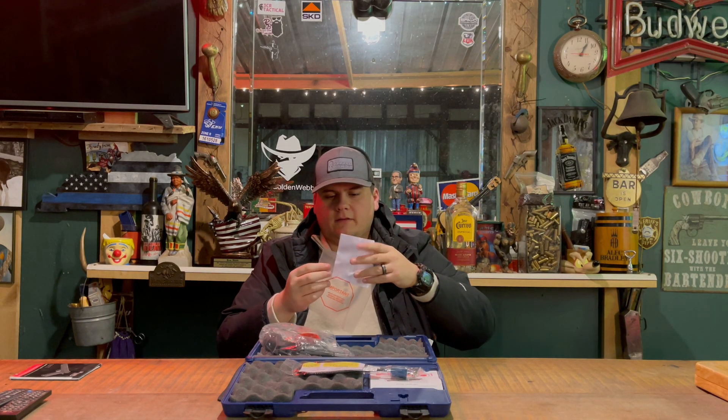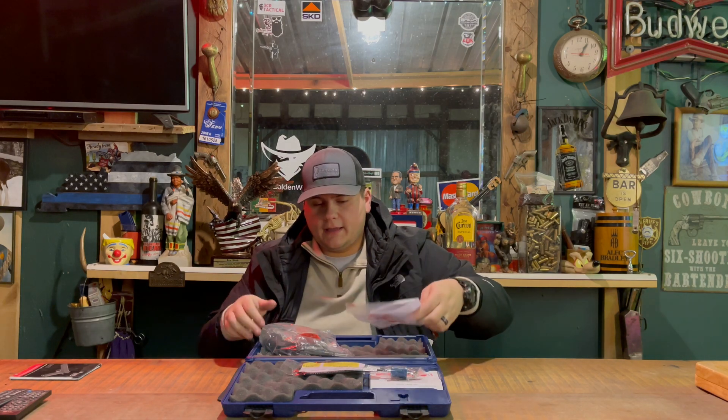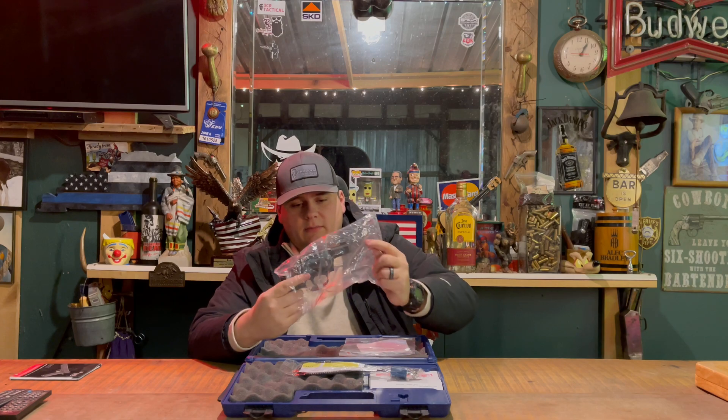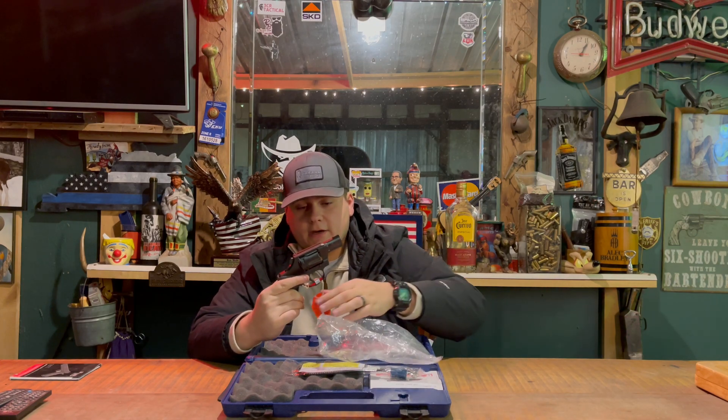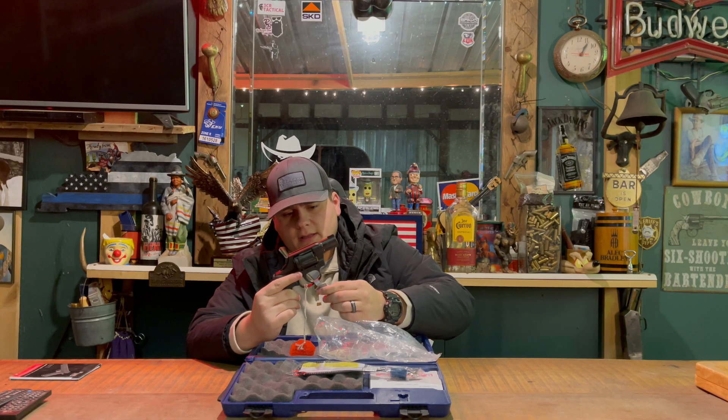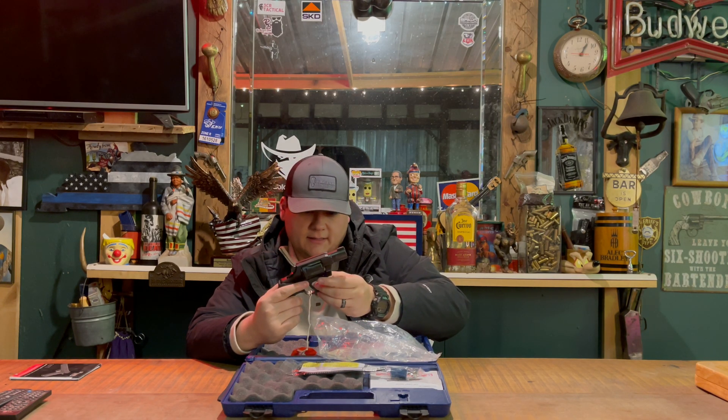So let's go ahead and get the gun out of the actual plastic bag. As you can see here, this gun still has the tags on it — still has the tag right here, Cobra MD2, something like that.